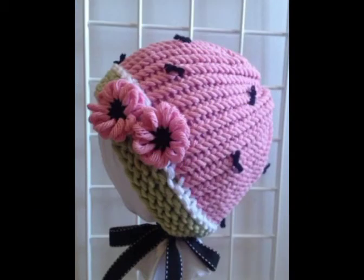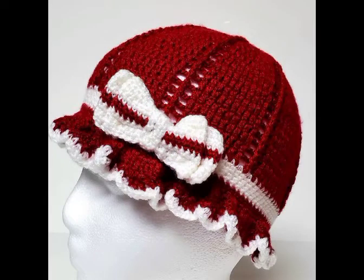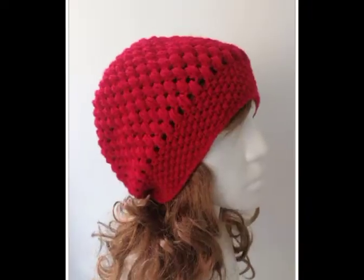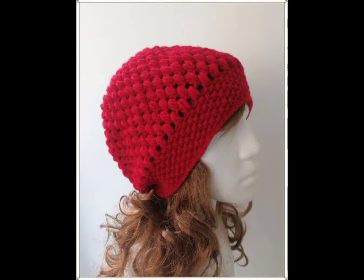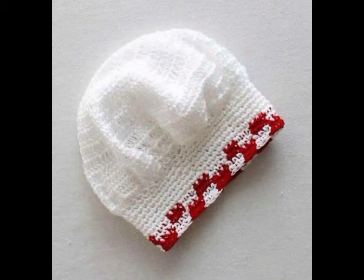These designs are also having different types of crochet flower work on them. You will see 3D crochet flower work, bow work, and simple 2D crochet flower work with beads in the center as well. Just watch this video till the end to get all ideas.